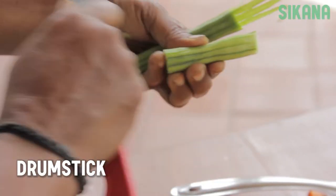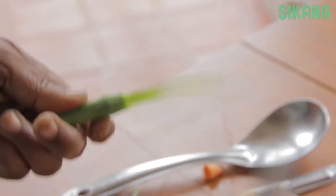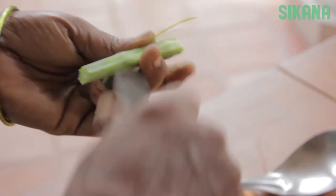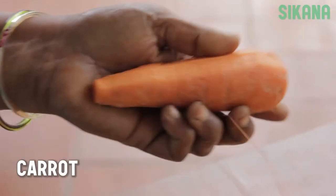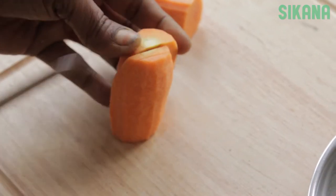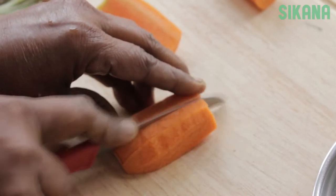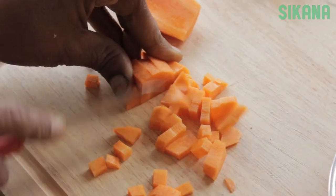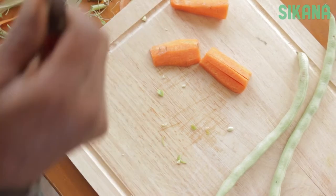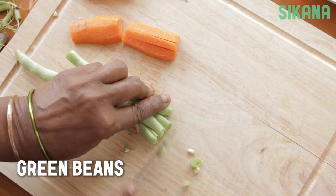Peel one drumstick with a knife and cut it into small pieces. Skin two carrots and chop them into small pieces. Cut six to eight green beans into small pieces.